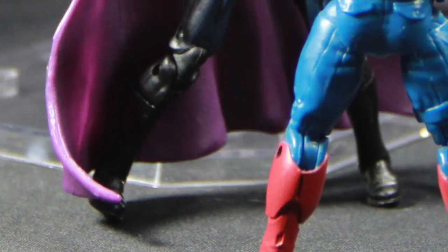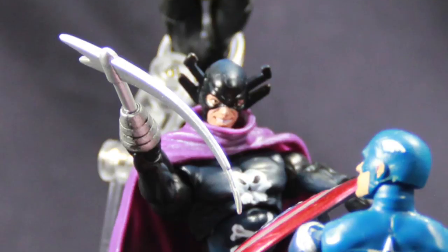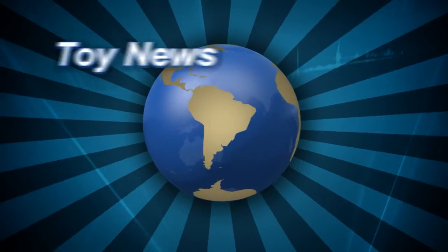This first wave of Marvel Infinite series is hitting shelves now and at e-tailers, so if you want to pick them up, start looking now. That's my review — until next time, check you later!